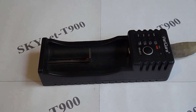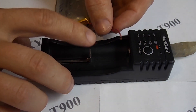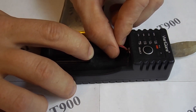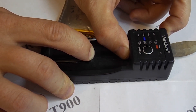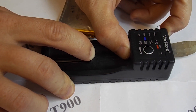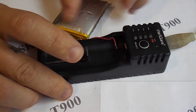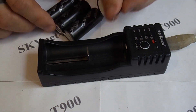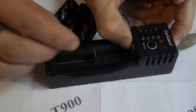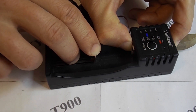The next battery is again lithium ion. I connect it with wires. Now I will connect a battery pack of three batteries — it is defined as a lithium ion battery.